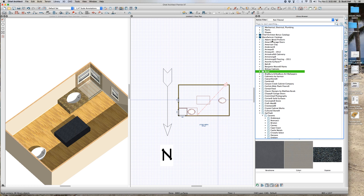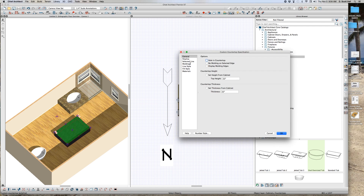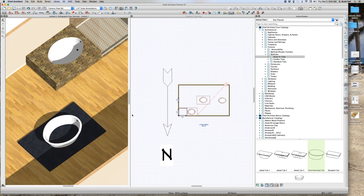If I go to my library, structure, fixtures, drop-in tubs, I'm going to select this round tub right there and put it right there. It didn't do anything because if I select this thing and make it four inches tall — the tub base — it didn't cut a hole in it.